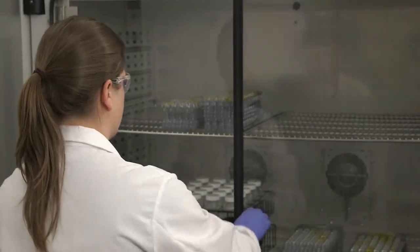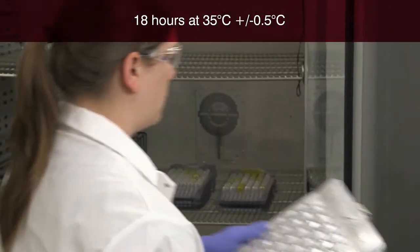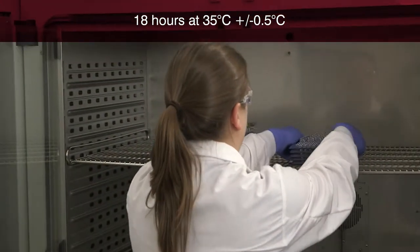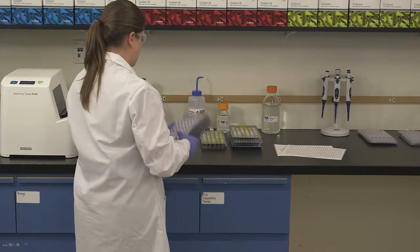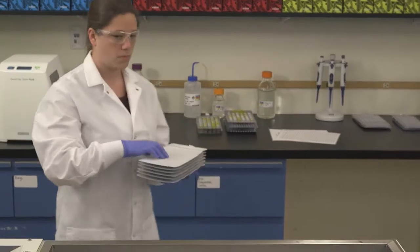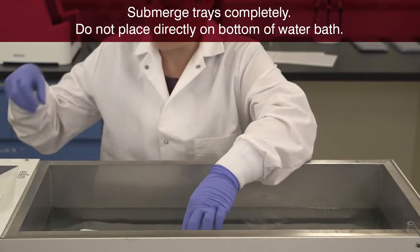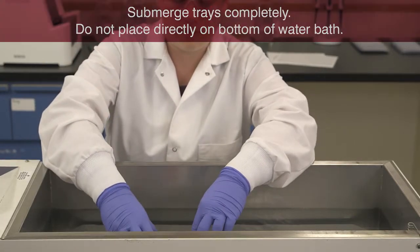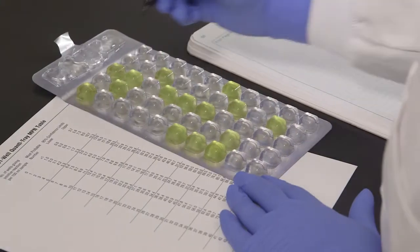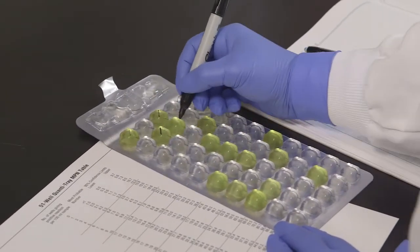Incubate the sealed tray for 18 hours at 35 degrees centigrade, plus or minus 0.5 degrees centigrade, or according to your local regulations. If incubating QuantaTrays in a water bath, do not place trays in a bag — trays can be submerged as is. Make sure trays are not touching the bottom of the water bath and are completely submerged. After incubation, mark each yellow well with a permanent marker, including the large overflow well.